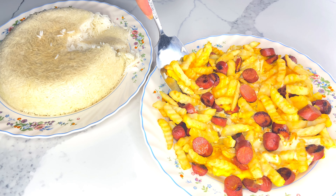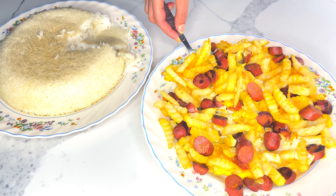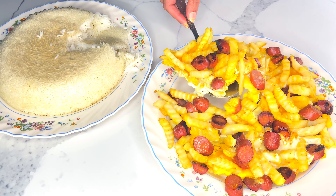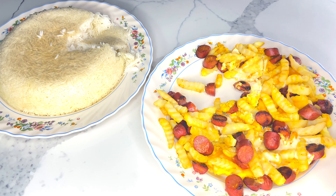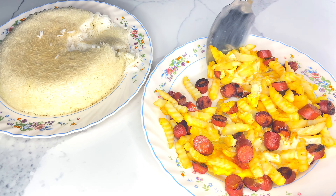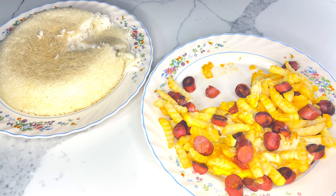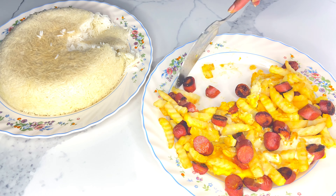In addition to hot dogs, you may choose to add other kinds of meats such as ground beef, ground lamb, bacon, or chicken strips. As a reminder, if you are willing to add chicken or beef, you must cook it beforehand. Feel free to serve this for breakfast, lunch, or dinner.